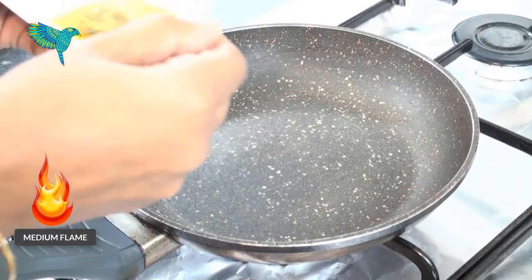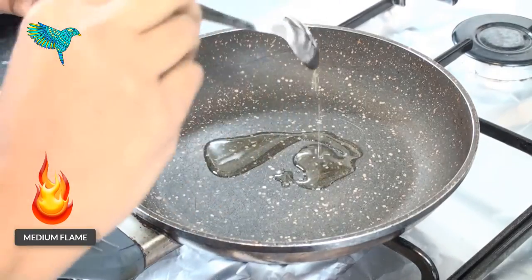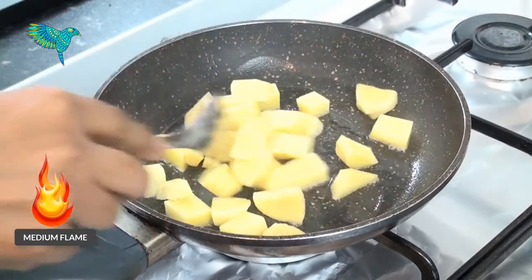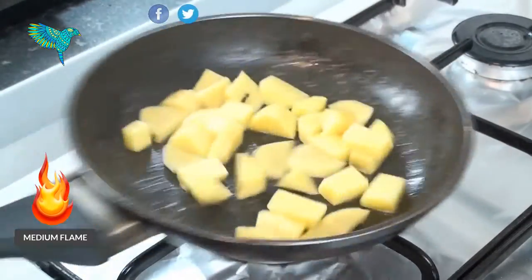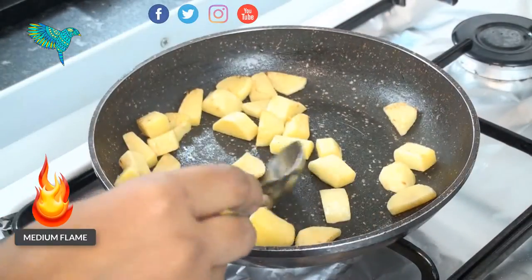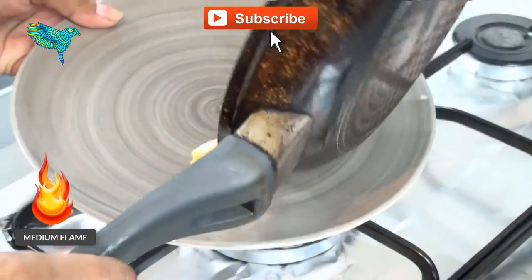In a pan on medium heat, pour 1 tablespoon of oil. Add the diced ginger and fry for a few minutes until you see slight coloring. Then take it into a plate.